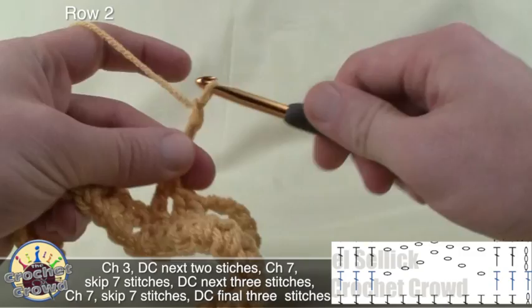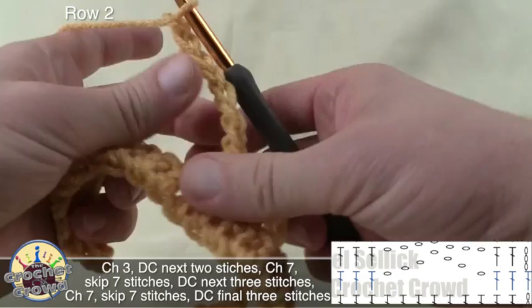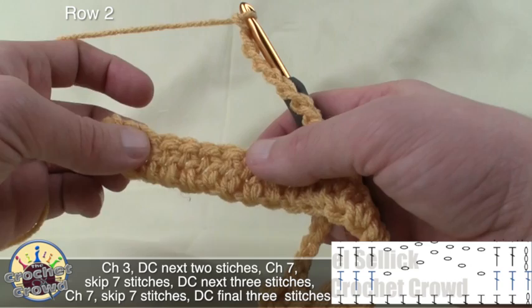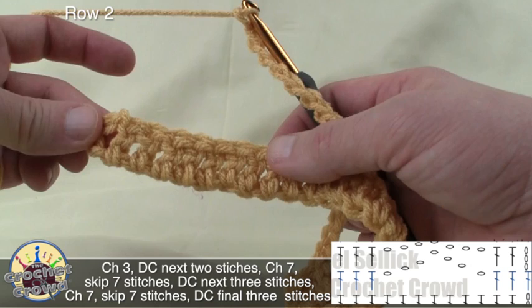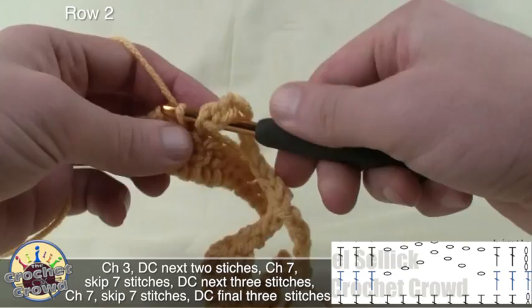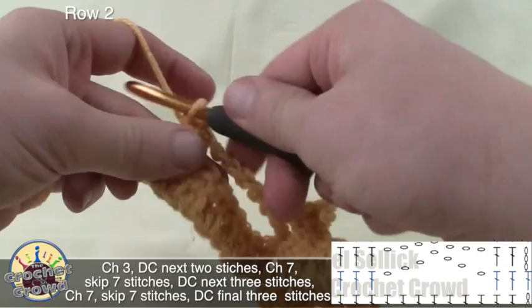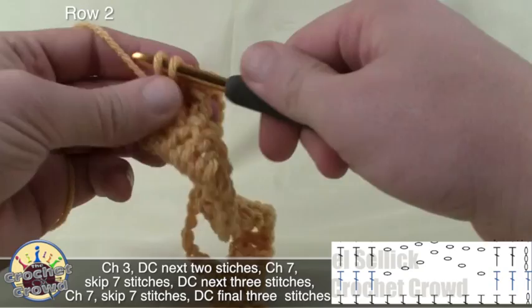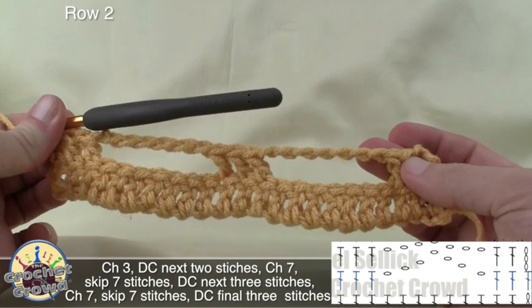Now chain seven again: 1, 2, 3, 4, 5, 6, and 7. You can either count over and skip your stitches 1 through 8 and put double crochets in 9 and 10, or you can just look back and say this is the last one — I need three double crochets on the last three. So you can count backward. If you kind of missed a stitch in the first one, you don't really need to worry about it. We're just double crocheting into the final three. Either way, you end up with a scarf that looks like this so far.